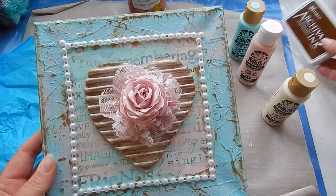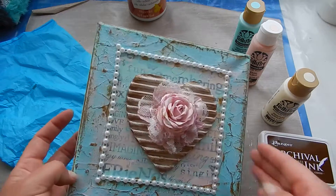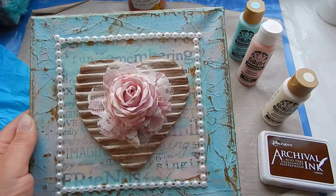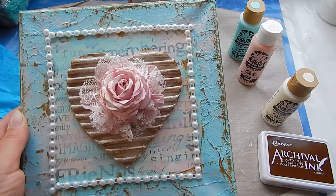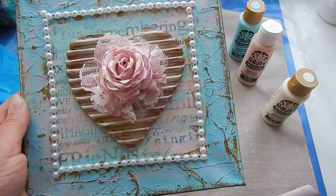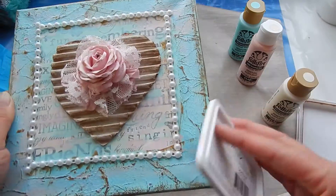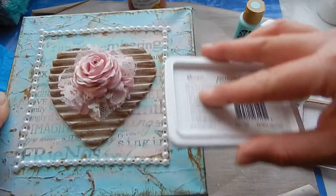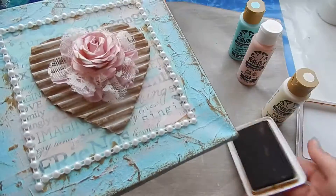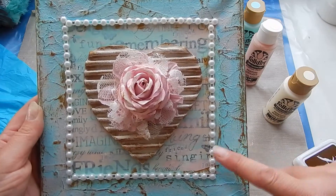Next I got my archival ink in the coffee color. I usually love my Vintage Photo distress ink, but that ink is not waterproof, and I like everything on my canvases to be waterproof, so I used this instead — and I think this color is really nice too. I went over the sides and then very lightly touched it here and there, so everywhere there was a crinkle in the tissue paper, there was a little bit of ink.